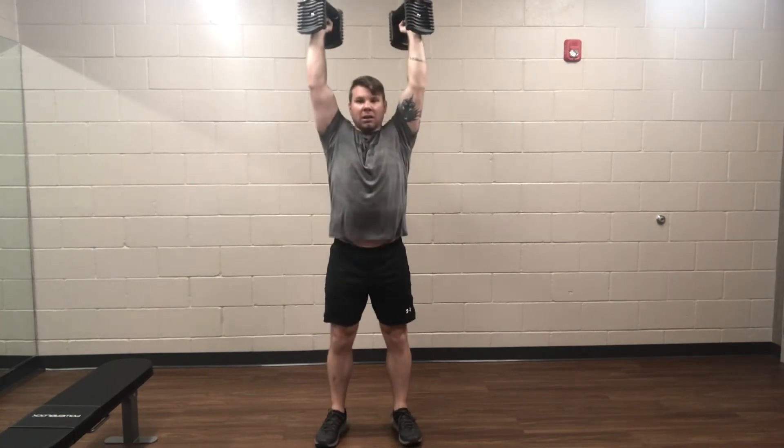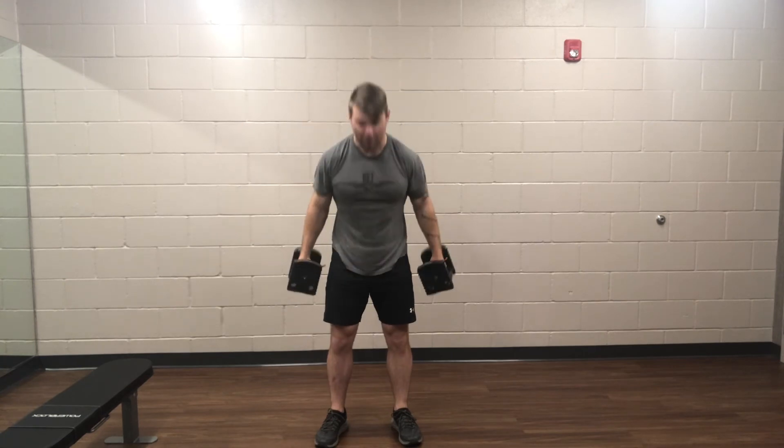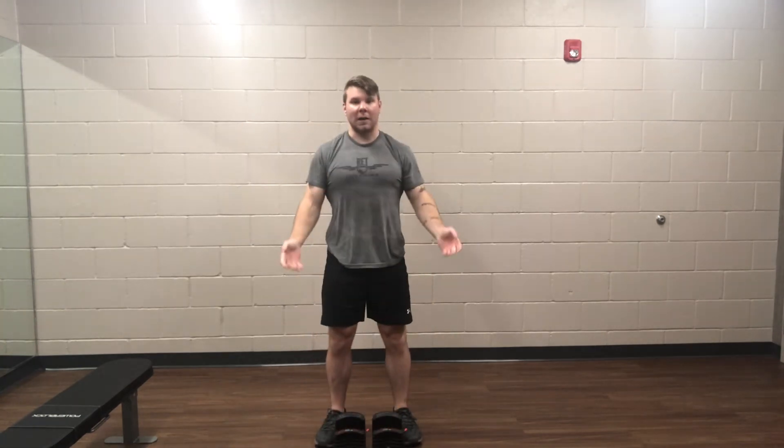So once again, elbows up high, weights near the shoulders. Drop those hips a little bit, kind of like you're going to jump, and get those weights pressed up. And that's the push press.